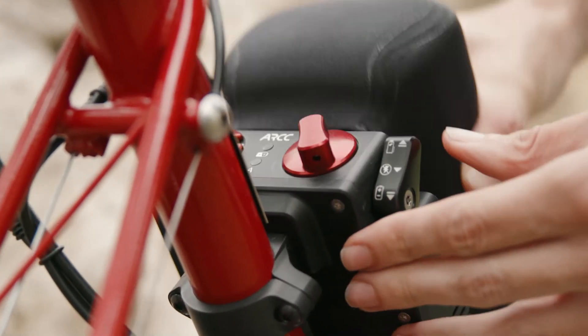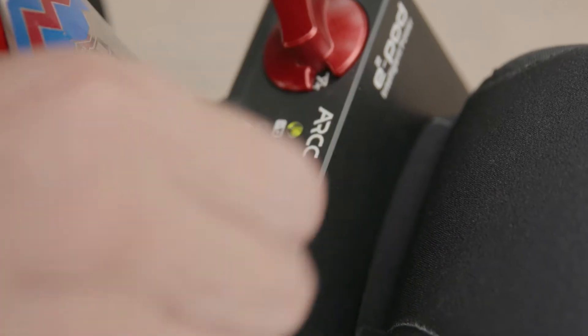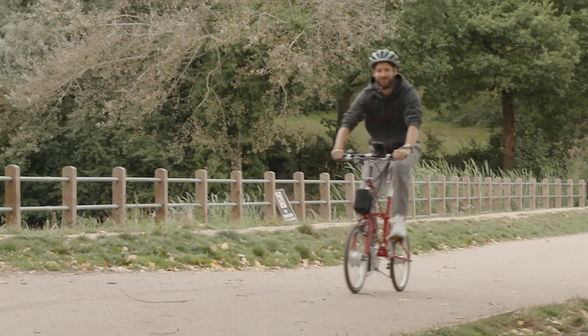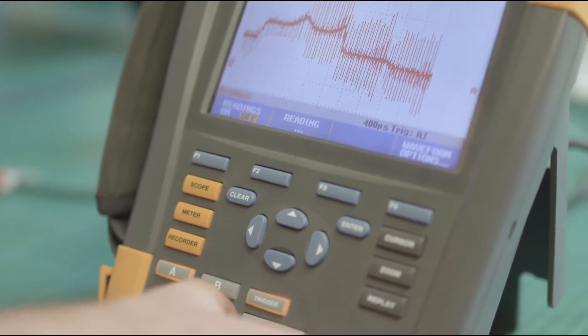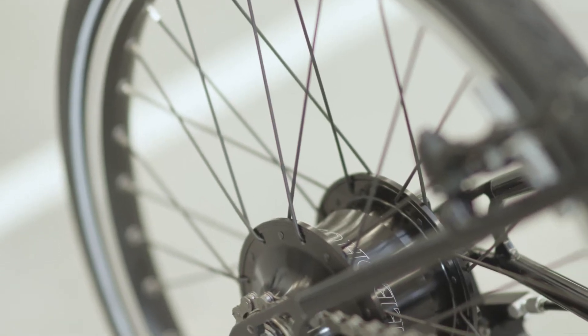At the heart of all of our e-bikes is the E2 Pod Intelligent Drive system. The system delivers power to the front motor and allows cyclists to control the power in a number of ways to suit their needs and riding style. The system is full of advanced software features, including hill detection and launch control.